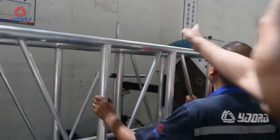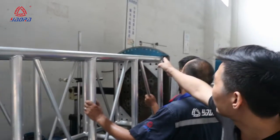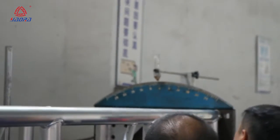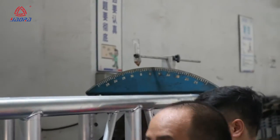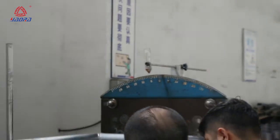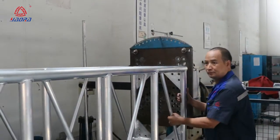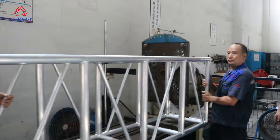The important thing is to check the center. If the truss is in the center, then it is zero. It means the truss correction is already finished.